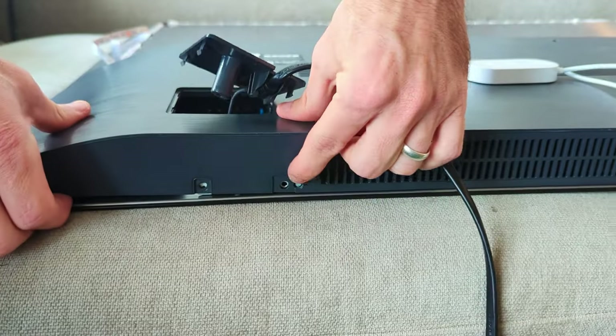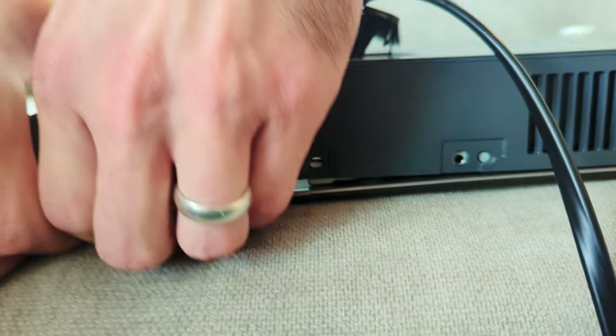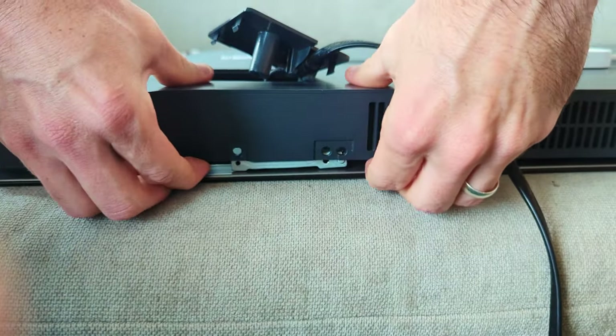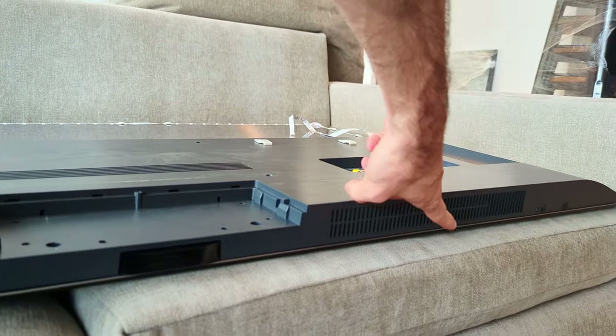Once those screws are out and the cover is popped you're gonna have to loosen up right here. There's a little nub of plastic that you have to kind of get your fingers under, pull it towards you and jiggle it. There's one on this side and there's also one on this side.